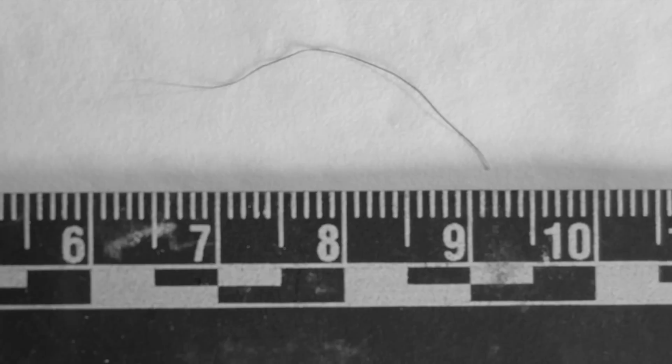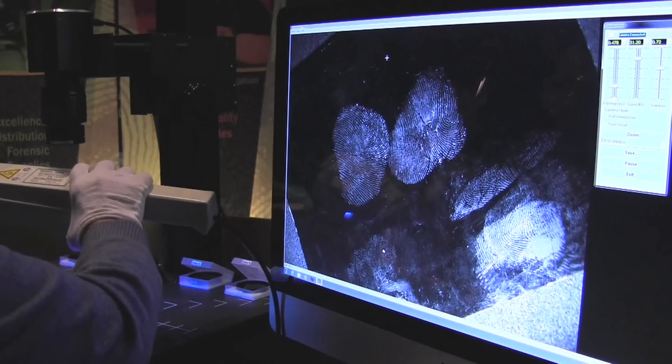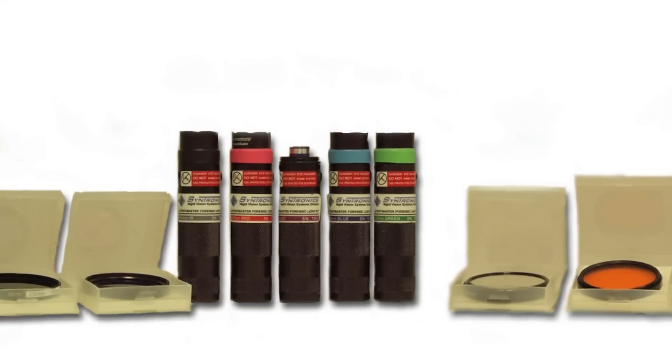documents, body fluids, hair, fibers, and other forensic evidence in real time over a broad spectrum — from UV to visible to IR — using a variety of light sources and filters.